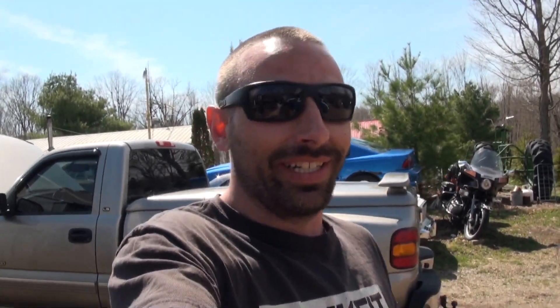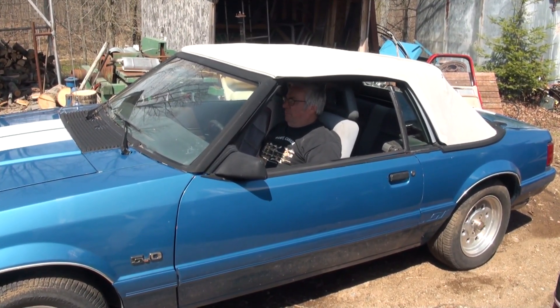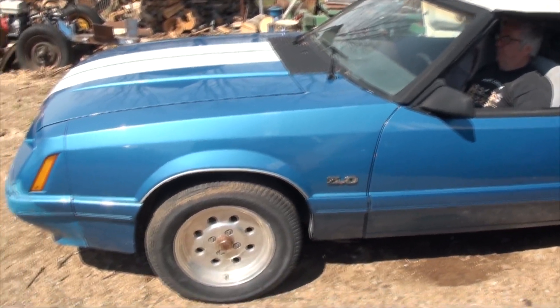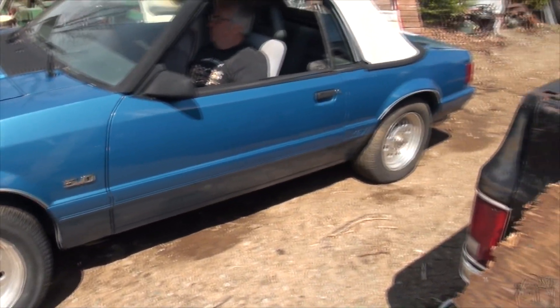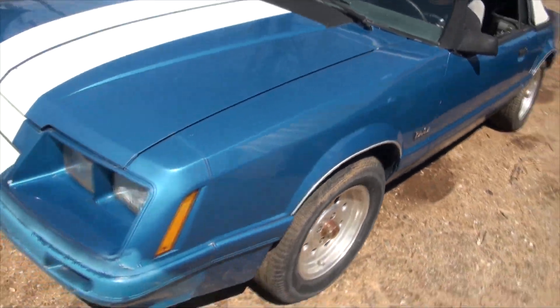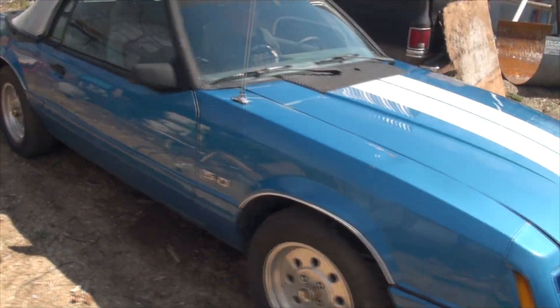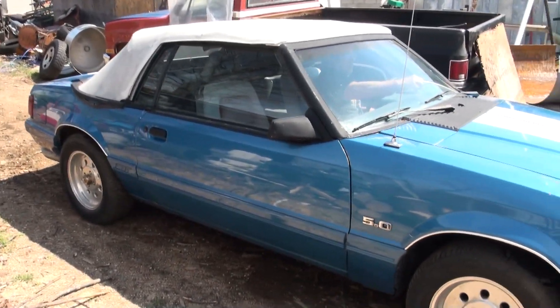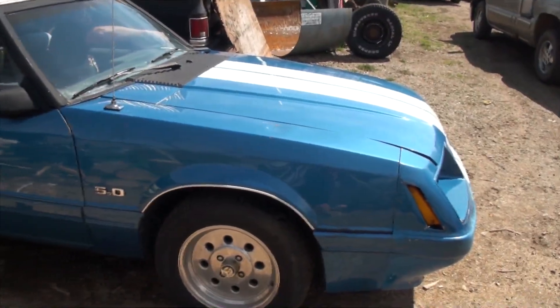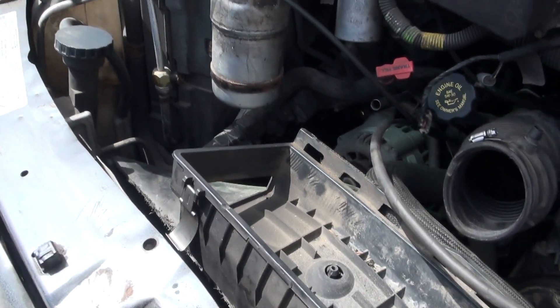I don't think I've ever shown you my dad's Mustang — one of the many that he has, so I'll show you this one right here. As you can see, she's got the old school wheels, the old school 5 liter. She's a pretty nice Mustang. I do love it even though I have a Chevy truck. This one brings me back to my childhood, where everybody had to have one of these.